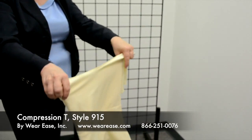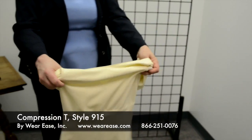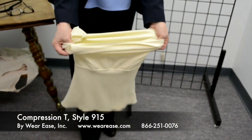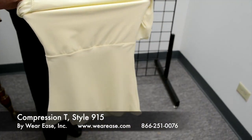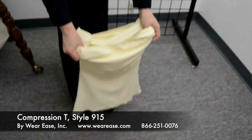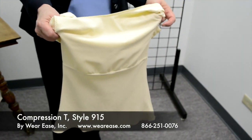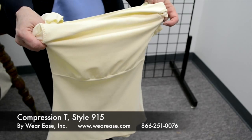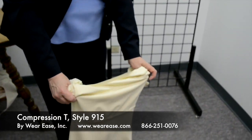This garment can also be worn by stepping into it — gathering and grasping both edges of the garment, stepping into it, and pulling it up. It makes it a lot easier to put on, and you can take it off the same way by sliding it down and stepping out.